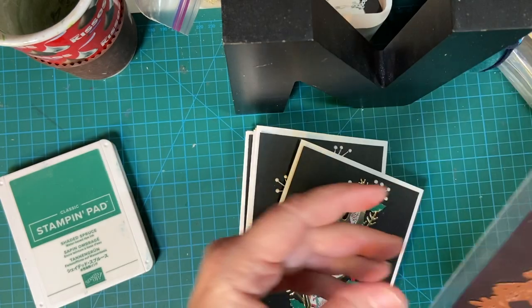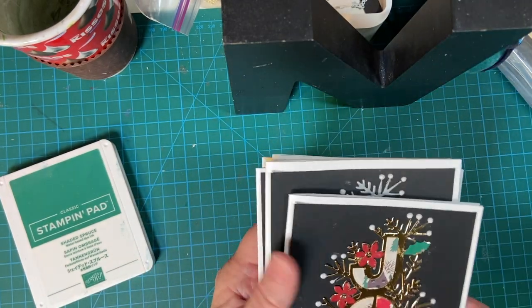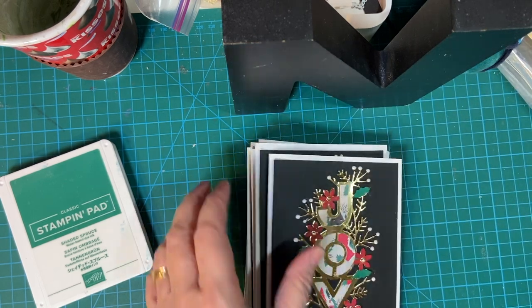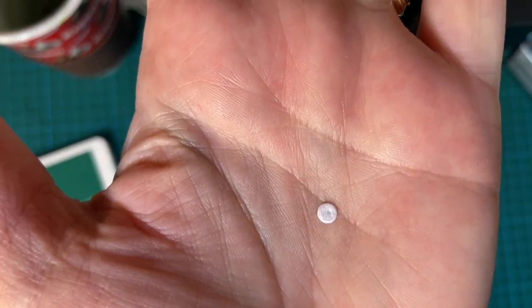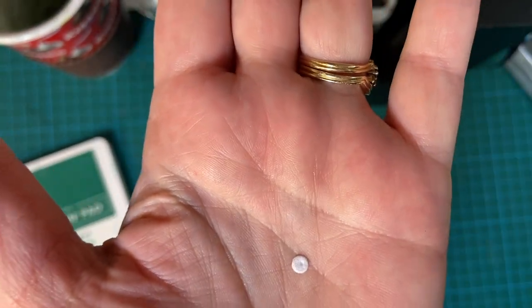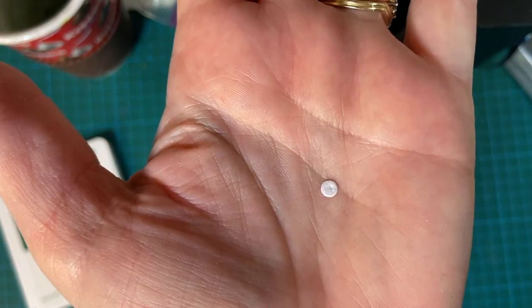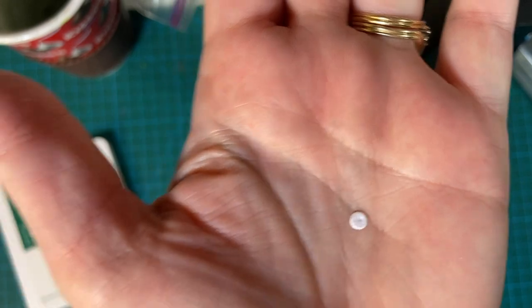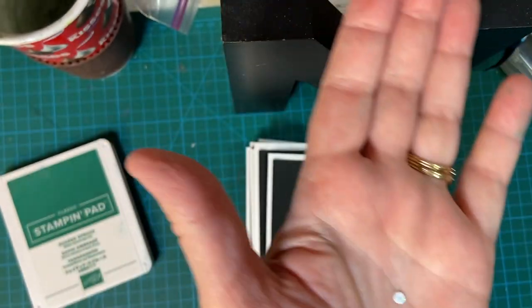I will be making a process video later if you want to see that. Now, I want to show you these itty-bitty pieces that the holly die makes. I misplaced it and I was halfway through making all these, and then I realized I have Nuvo Drops, so I used Nuvo Drops.